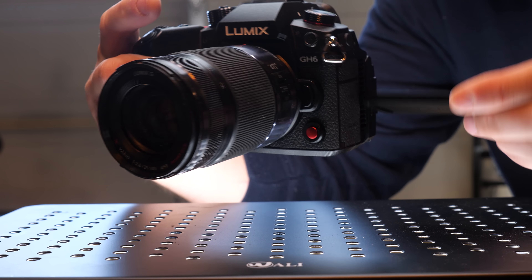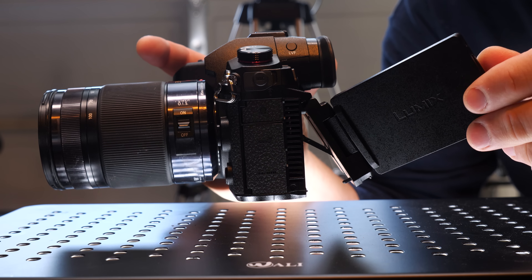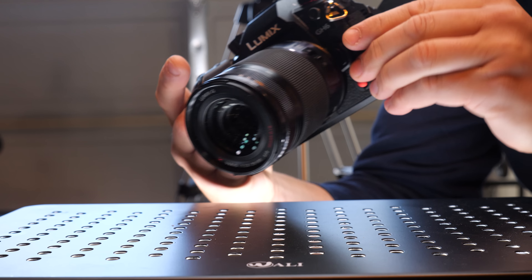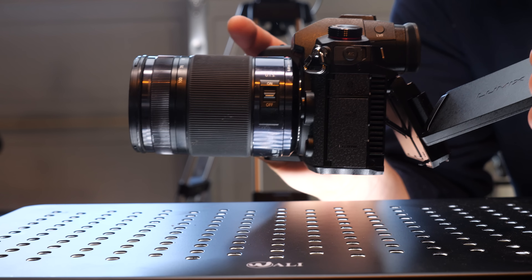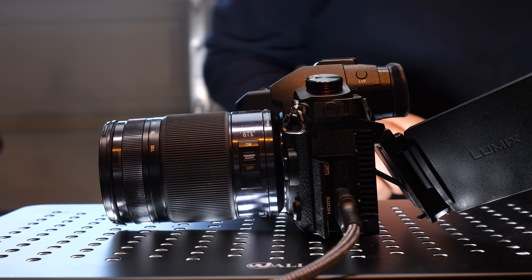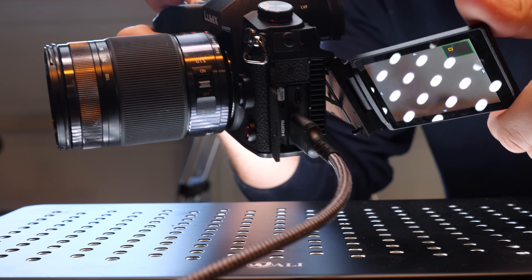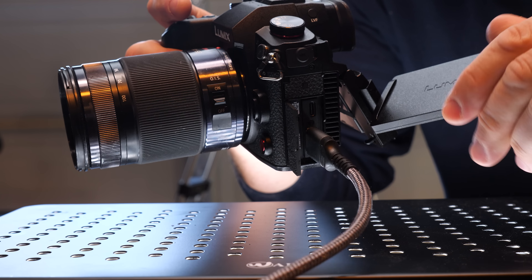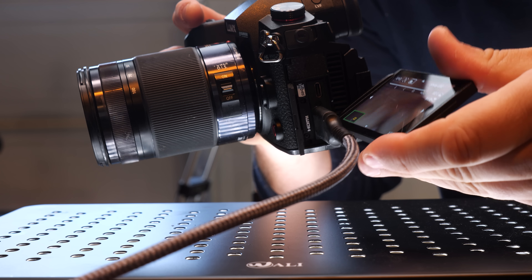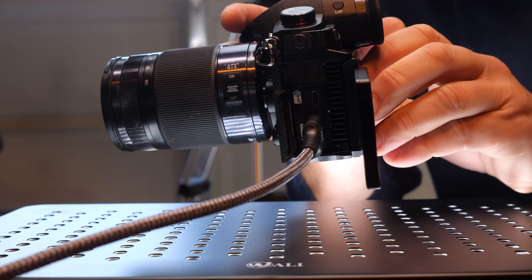The LCD screen now has an extra articulation point. That's important for those of us who have rigged this up to HDMI and USB-C cables, because before you'd always knock right into those cables. The cables come out here — HDMI, USB-C, headphone jack, and 1/8-inch mic jack. The screen just couldn't rotate past that. So they've added this extra bit of articulation to swing out and now you can fully clear those cables.